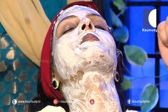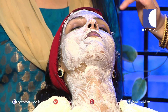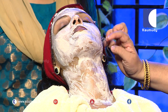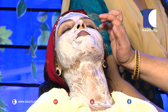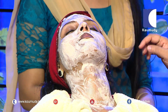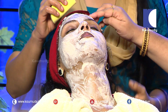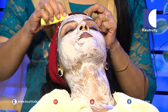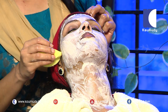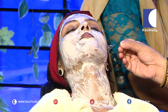Now we will bleach this customer. We need to brush the bleach. We need to clean the bleach. We will make a shape. We will achieve a golden color.